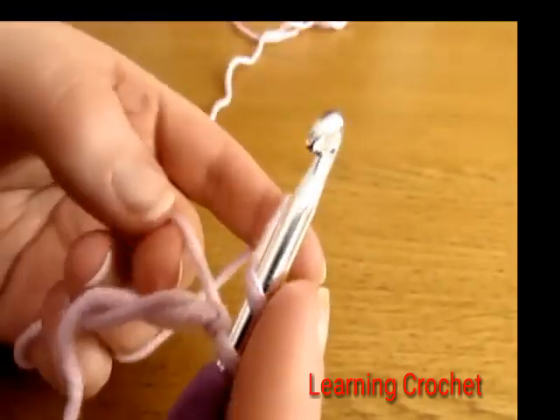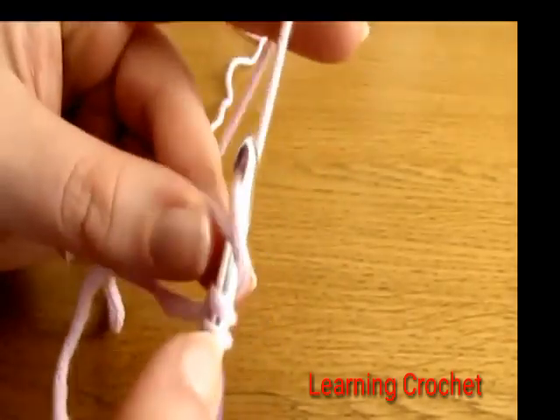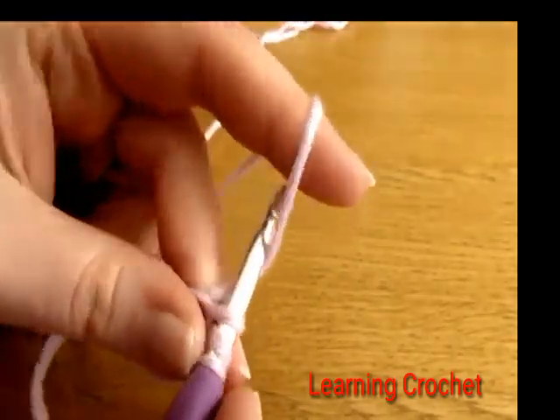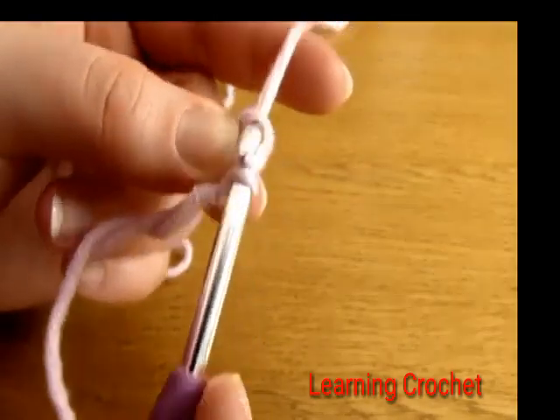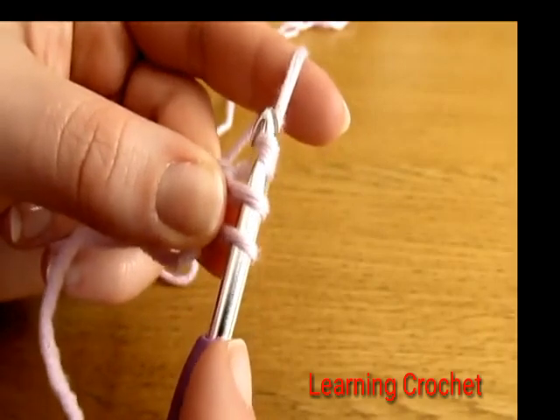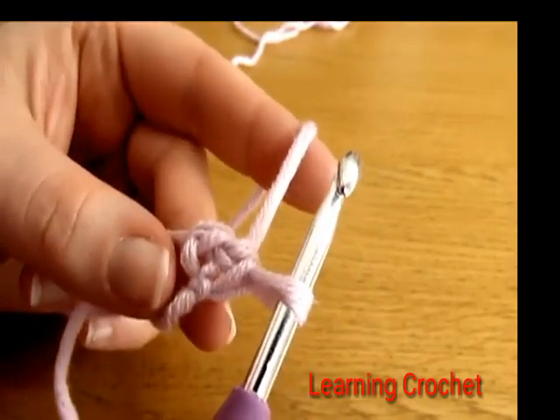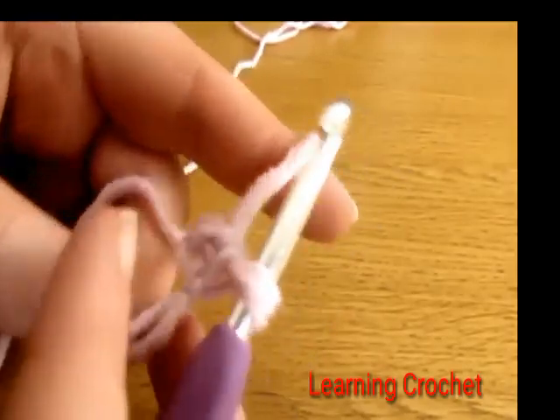To do a double crochet: yarn over and go down into the magic circle, yarn over and pull up a loop, yarn over and pull through two loops, then yarn over and pull through the final two loops on your hook. There we have one double crochet into the magic circle.